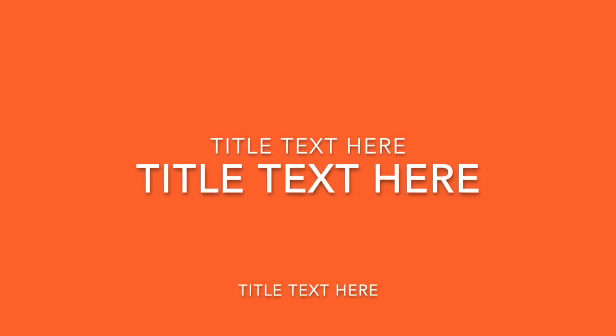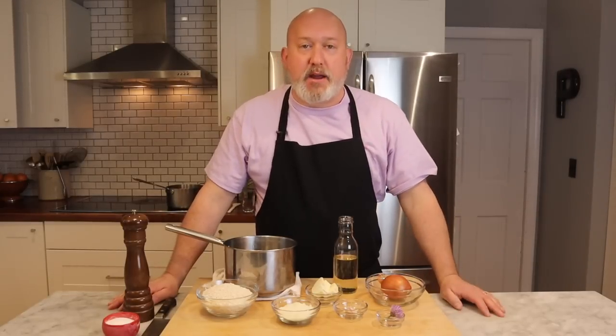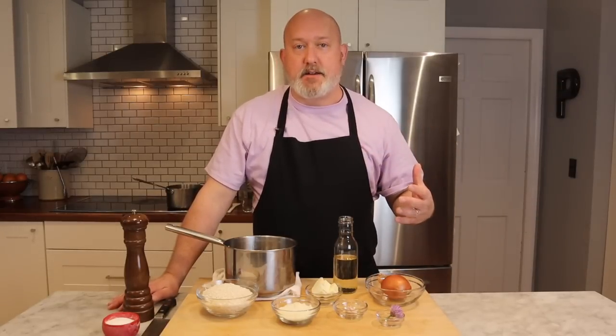Hi, I'm Chef Frank, this is ProtoCooks, and today I'm going to show you the technique of making risotto. So what is risotto? Risotto is basically an Italian rice dish. It's not the easiest thing in the world to make, but it's also not that difficult once you have the technique down.